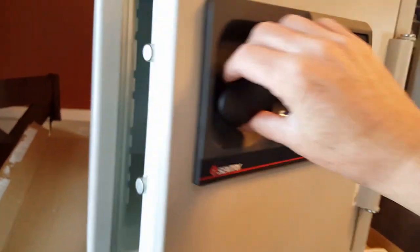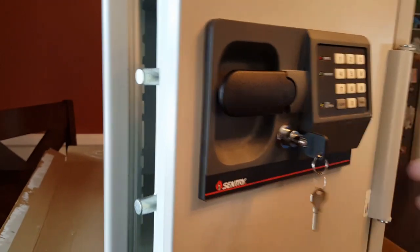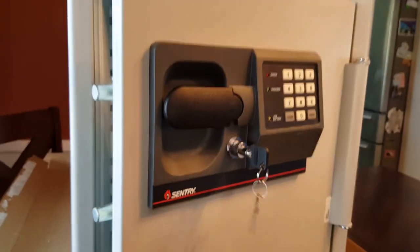So when I bought this, this is kind of the situation it was in. When the key was in it, just like this, the door was locked. I couldn't open it because I didn't know the code, and it was still locked.